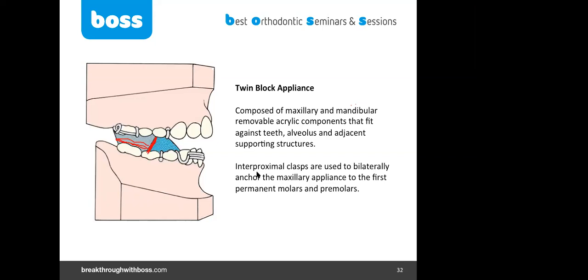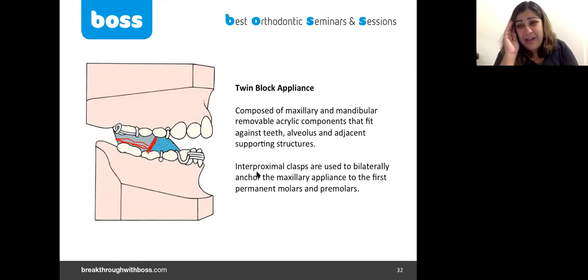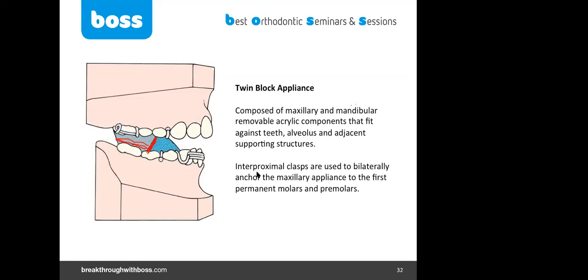The problem arises when we start in the mid-mixed dentition — at around age eight — for specific reasons, mainly to reduce the risk of trauma or bullying. If you start that early, the issue is how to hold the result until the permanent teeth erupt and the second phase of fixed appliance treatment can begin.